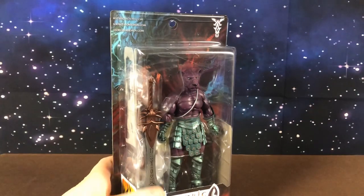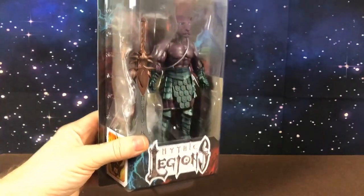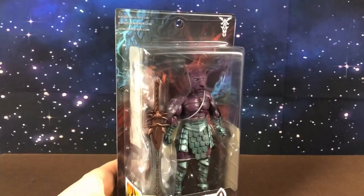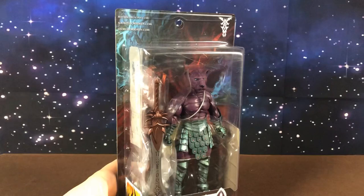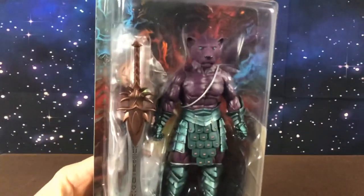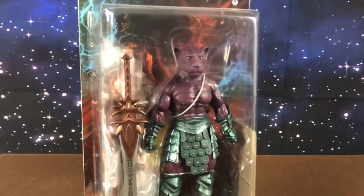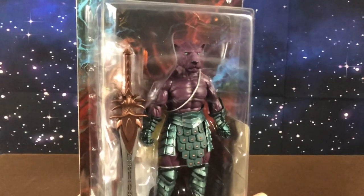Hi guys, welcome back to a new review. Today I'm going to have a look at this Mythic Legions figure from the Four Horsemen. The Four Horsemen are the guys that sculpted all of the Masters of the Universe Classics, the Thundercats Classics, and the Masters of the Universe 2000X line. Mythic Legions is their own in-house action figure line.